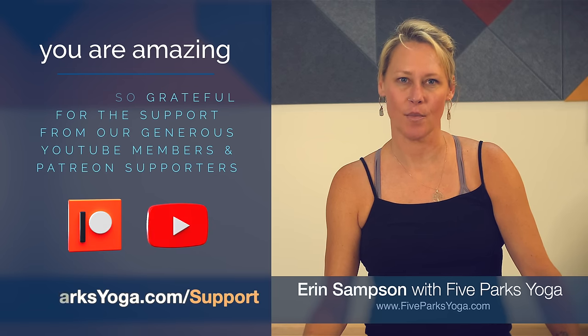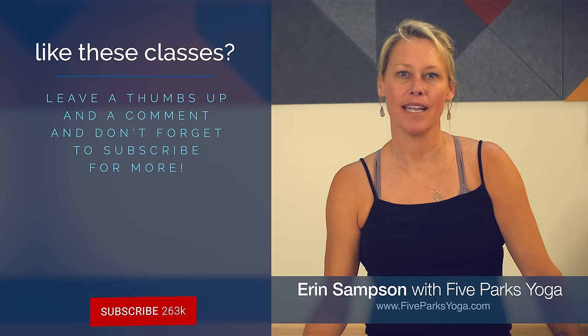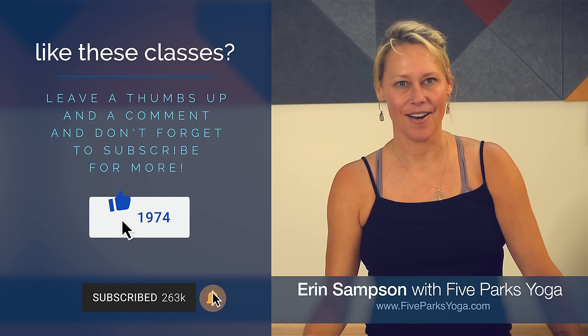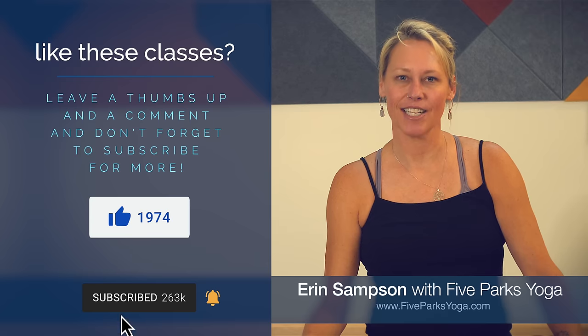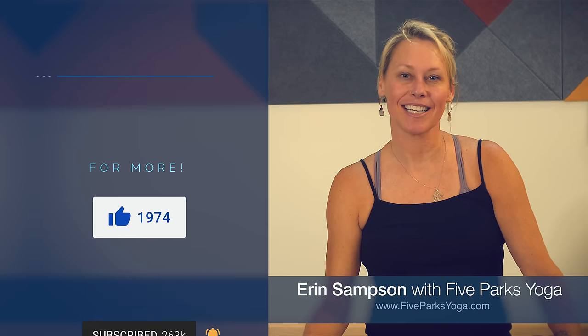I'm so grateful for your support. If you have not yet subscribed to my YouTube channel please do so, and if you like this class hit the thumbs up icon for a like, and don't forget to comment below with thoughts and class requests.